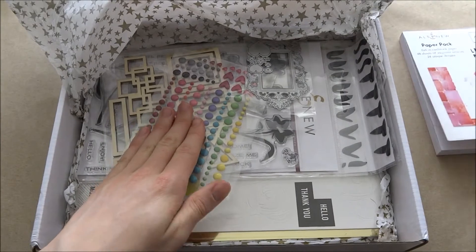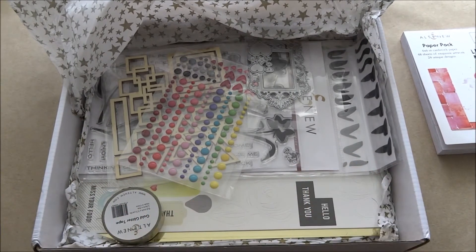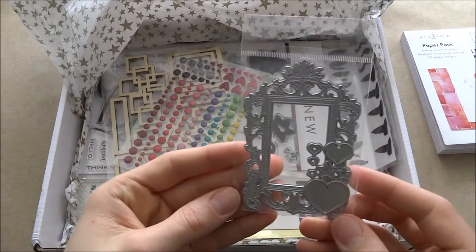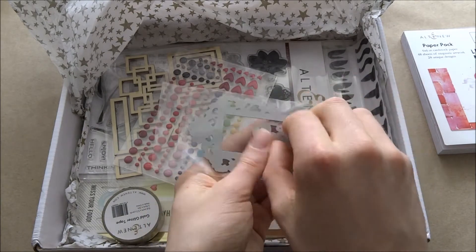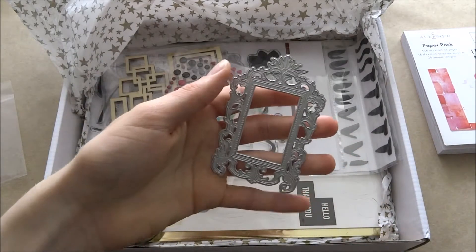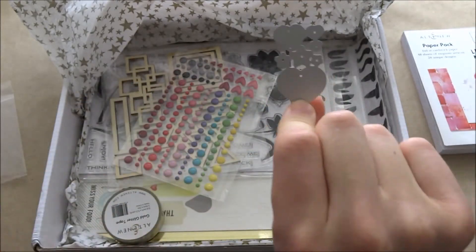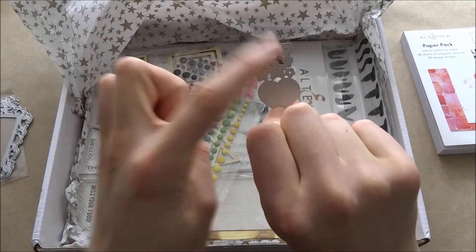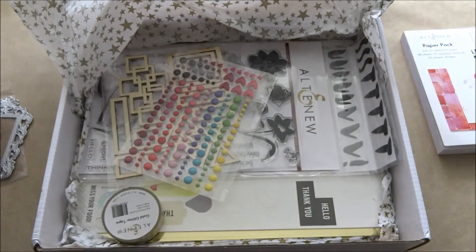This kit was £40 from sevenhillscrafts.co.uk. Altenew also has it and there are other websites, but I bought it from Seven Hills Crafts because it's closer to me and I don't have to pay customs. One of the main reasons I really wanted this kit was the amazing die — this is one of the most beautiful frame dies ever. You also get little hearts and stars dies. Thank god I didn't buy those separately because now I have them!